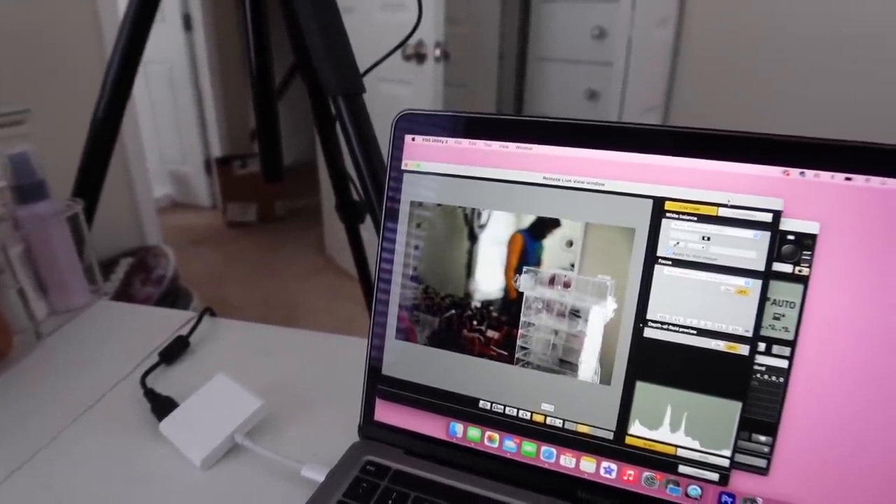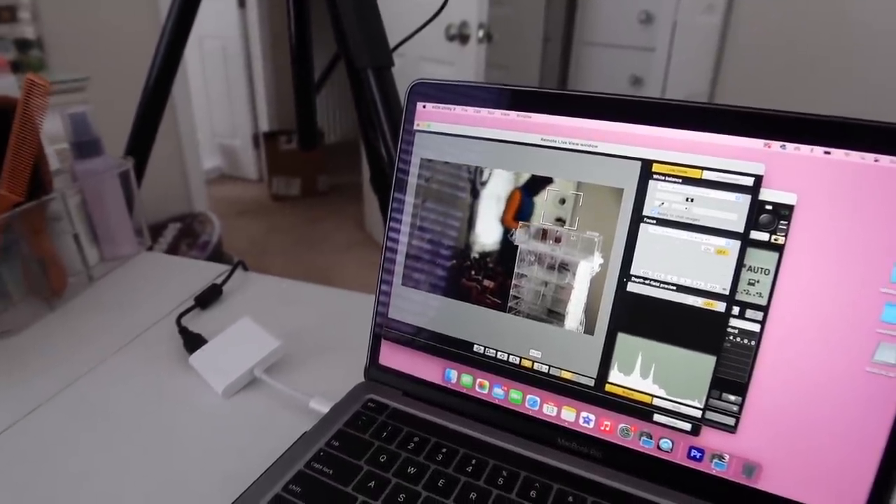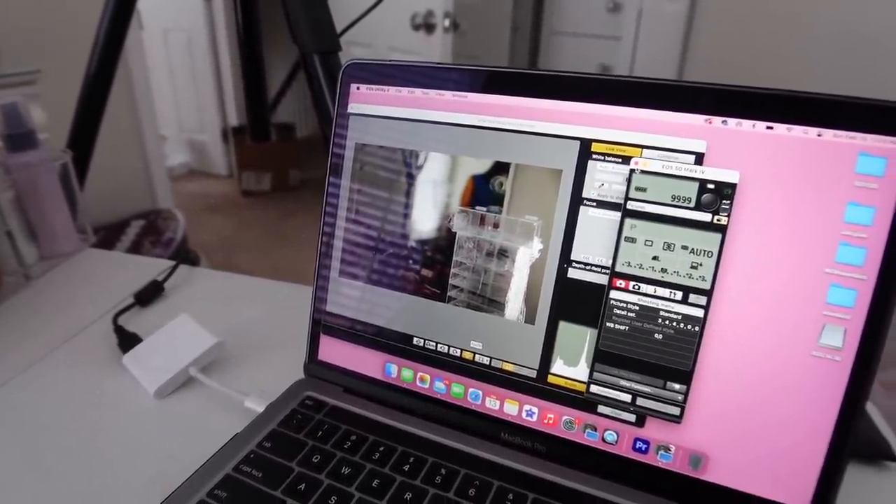It works! In Carly's video she showed this other thing she uses to adjust settings, but I didn't think I needed it if this worked. Good thing this works because I didn't buy that other thing.